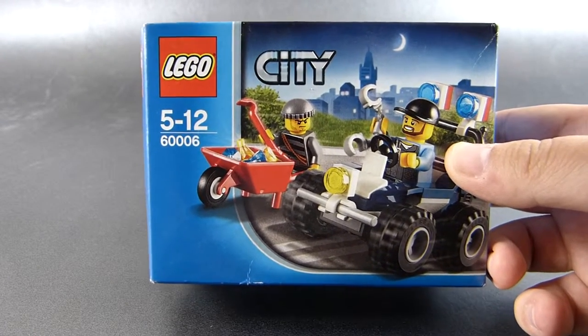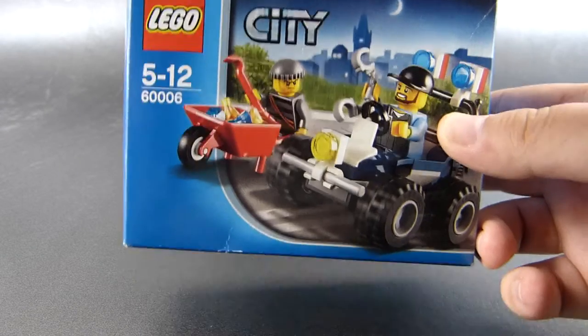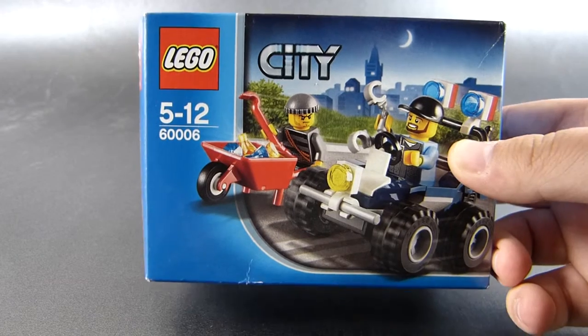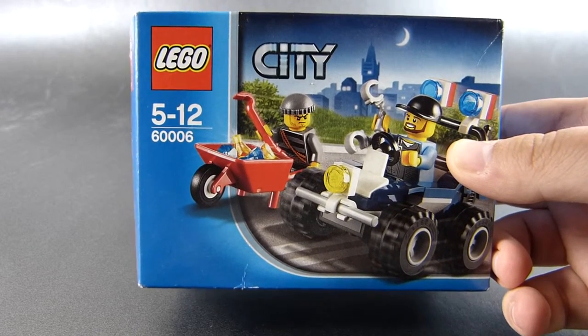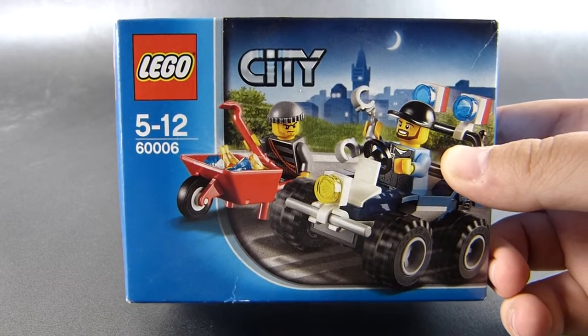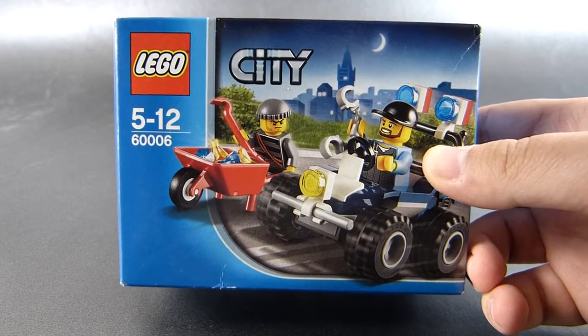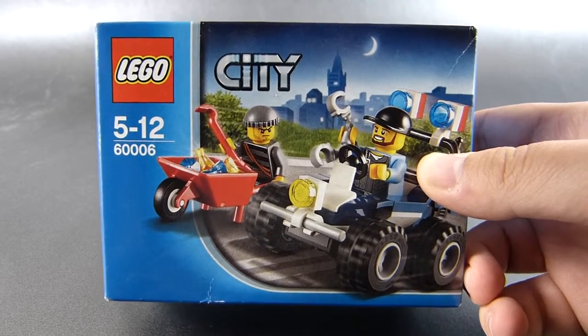This is a small set indeed, as pretty much everything indicates: the size of the box, the price tag of $7, the parts count of 51, but we have two minifigures. And I think this set tries to do something interesting, which I will discuss in more detail later on.